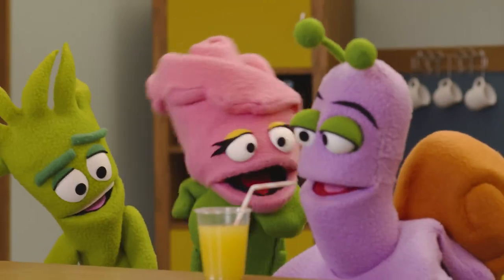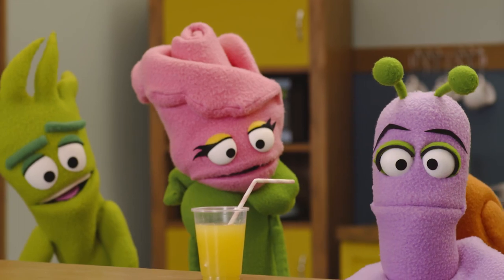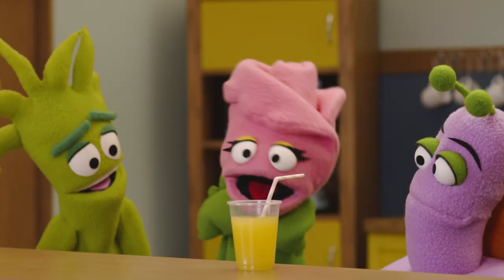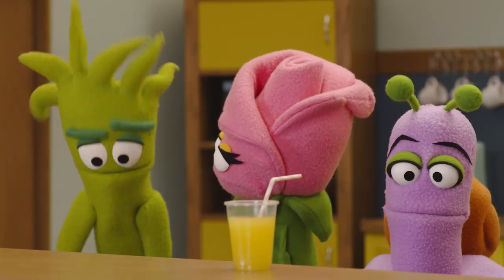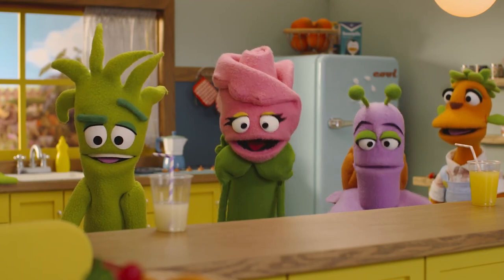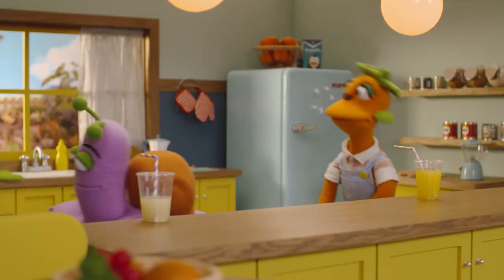A glass of orange juice with an eco-friendly straw just for you! It's delicious! Hey guys, how about we sell the orange juice we made? Oh, that's a great idea! Do you want to help us sell our orange juice? Yes! Let's go to the garden! Let's go!